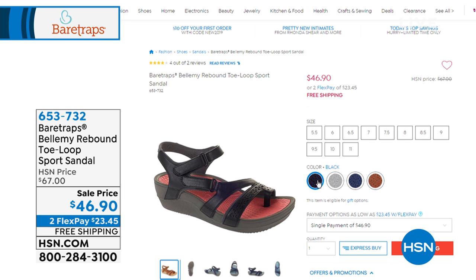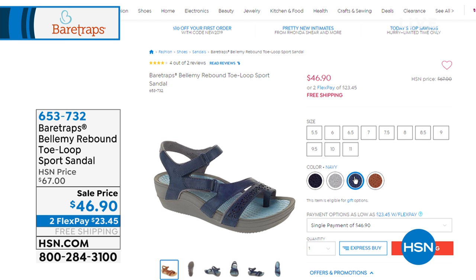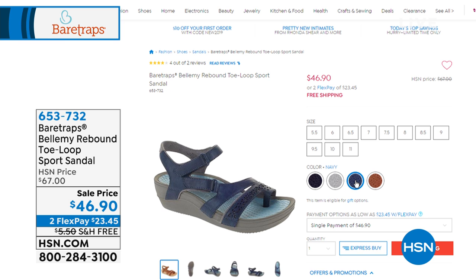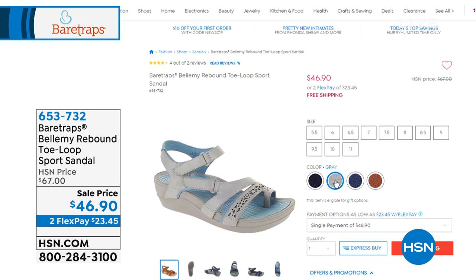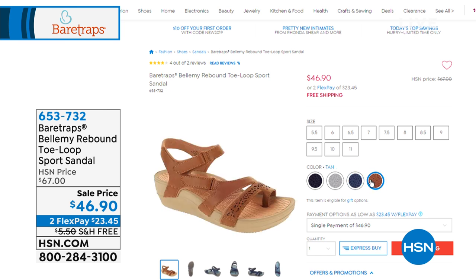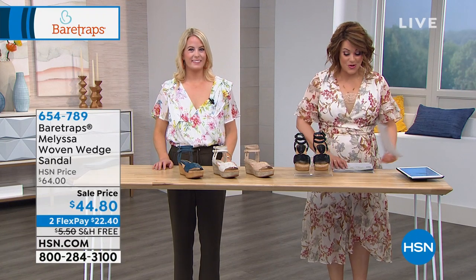Coming up in just a little bit is the Bellamy — a sporty style sandal that's all-day wearable, an HSN exclusive you won't find anywhere else. It's got pretty straps and a toe-loop design in man-made material. Colors include black, gray, navy, and tan. And it comes only in 5½ all the way to 11.